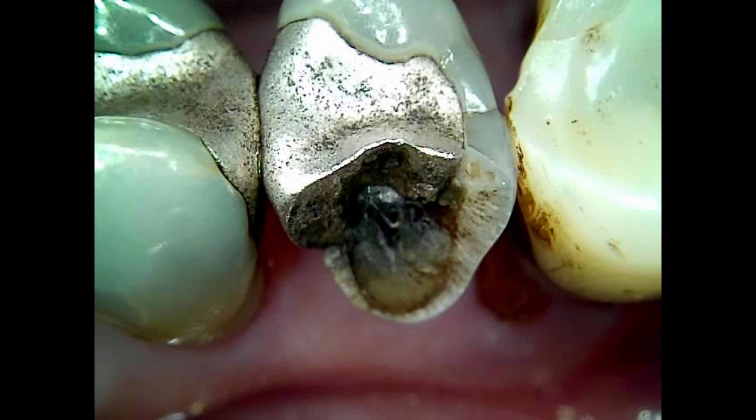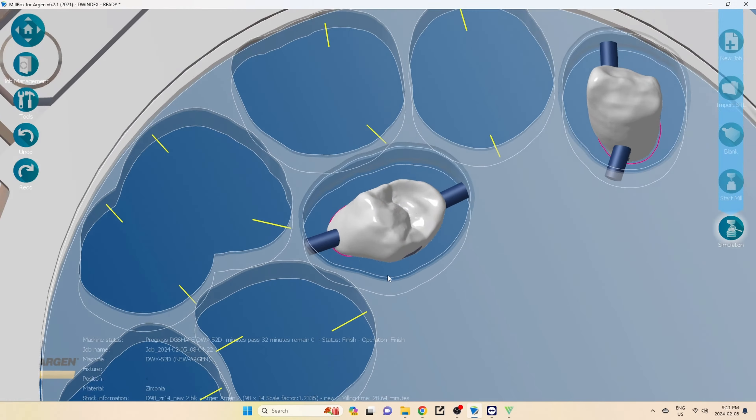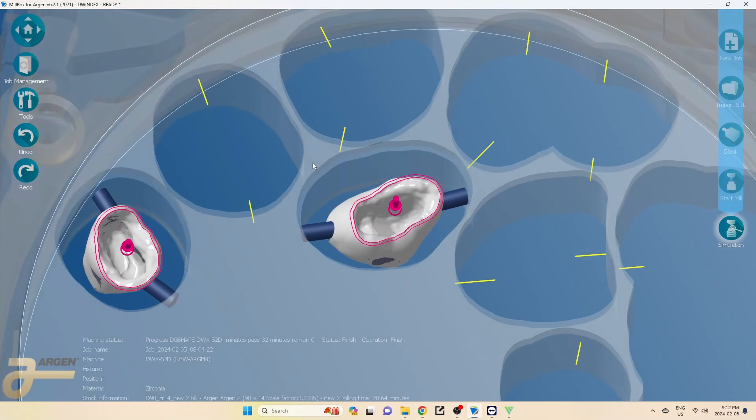Hey guys, Dr. Dobson. Happy Super Bowl Sunday — go Chiefs! In this one, we're going to be repairing a fractured upper right second premolar. We're going to go over the prep, the scan, the nesting process, and then the in-house manufacturing with our milling machine before we get the patient back to cement.